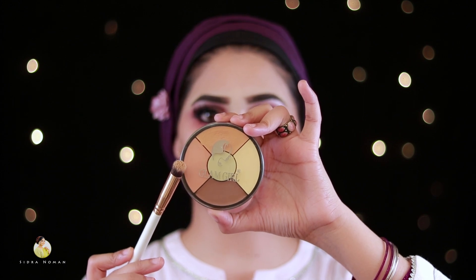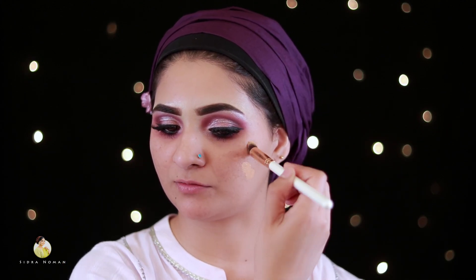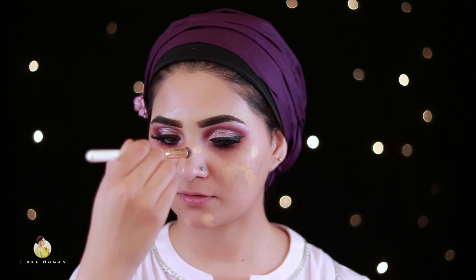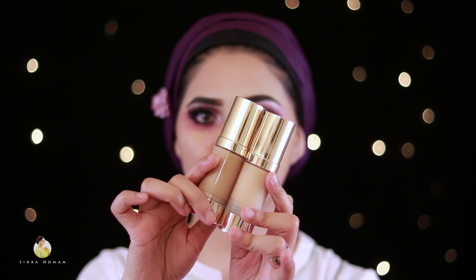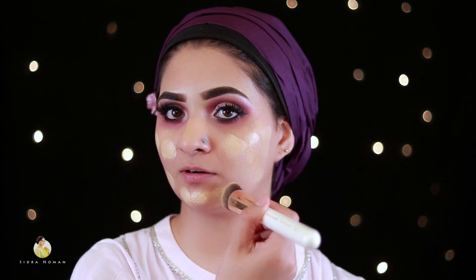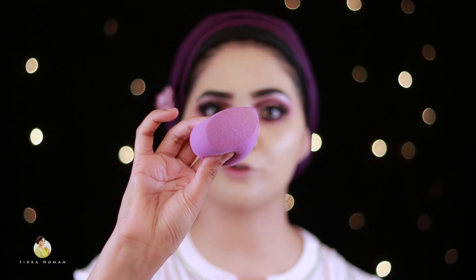I am taking the Glam Curl by Morbish's Correction Palette. I will mix a peach and orange shade and apply it wherever I have discoloration. I will blend it with my finger. Then I will apply the foundation, mixing it with the 607 shade and applying it with the Beautify by Aamna brush. The coverage is light to medium. We will blend it well with the beauty blender.